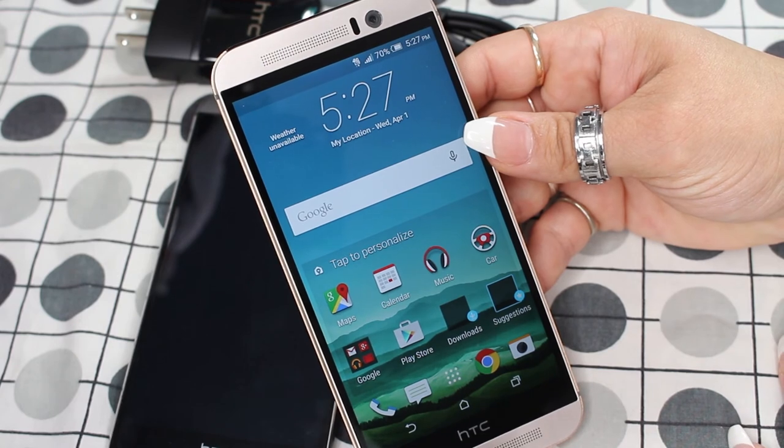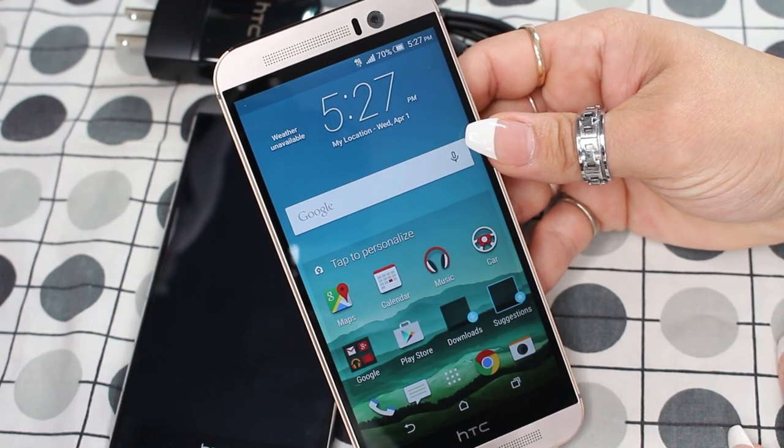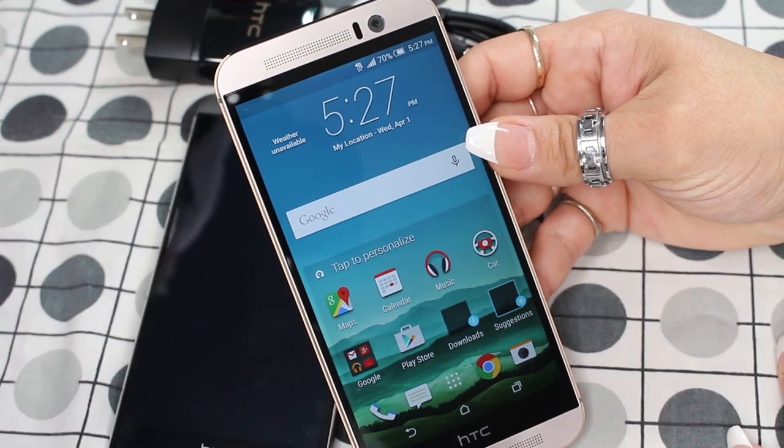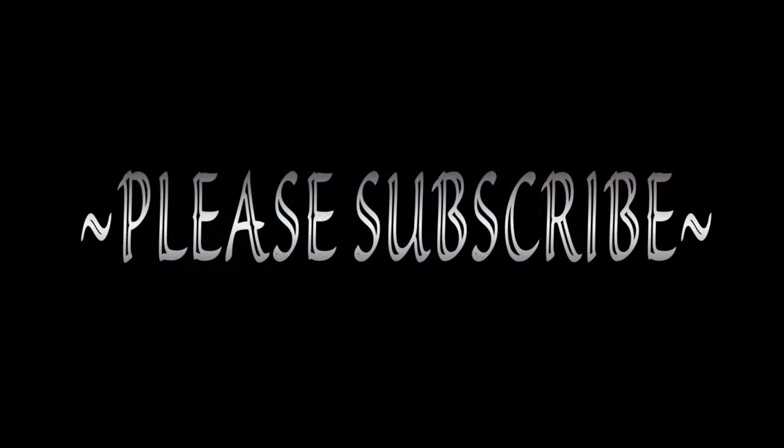So this is pretty much it for my HTC One M9 unboxing. I think this is an absolutely wonderful addition to my HTC collection. I am in love with the look of it alone, along with some of the new features, especially the camera upgrade — that was one thing I was looking for hands down. I hope you guys liked this video. Please thumbs up, don't forget to subscribe, and as always I'll see you guys in my next video!